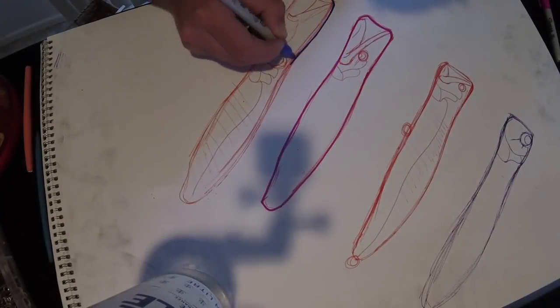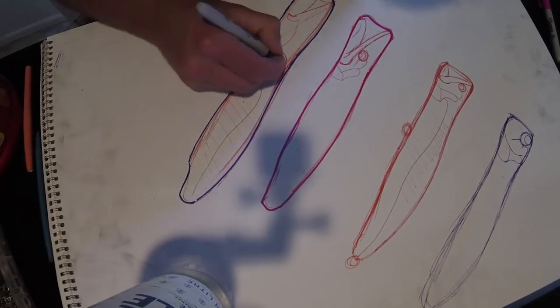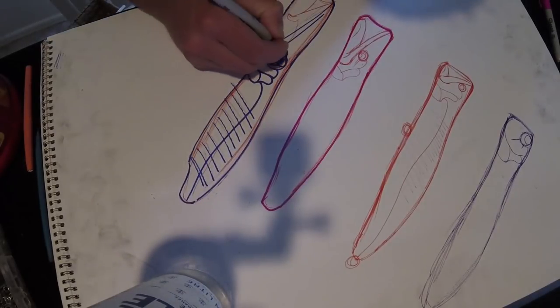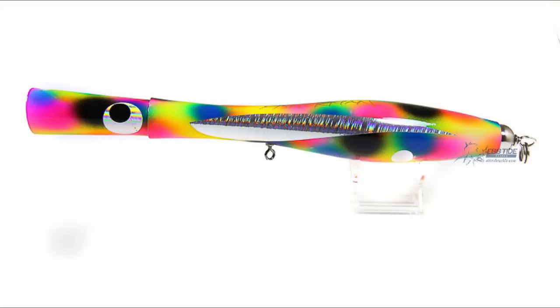G'day guys, thanks for watching. As the title suggests, we're making a big popper for GT today - a pencil popper to be specific. It's a lure I haven't made yet, so I figured I might as well get on to it. The most well-known pencil popper for GT is probably the Fisherman Long Pen.